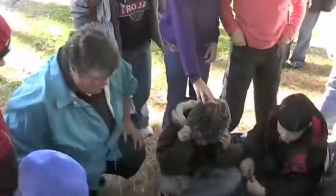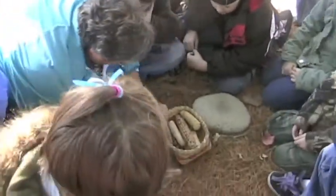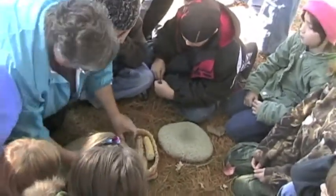Alright, so we've got two grinding stones here. And in here we have some corn. And we also have two hand stones.